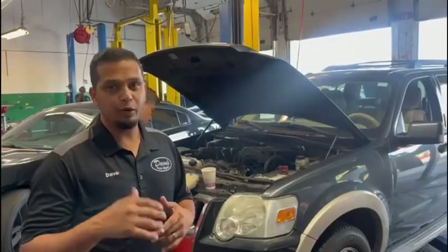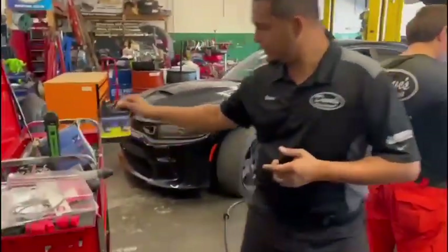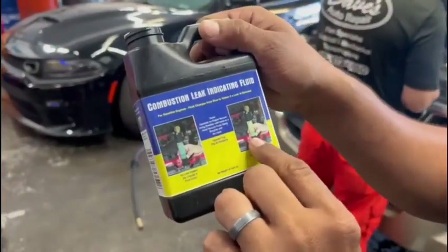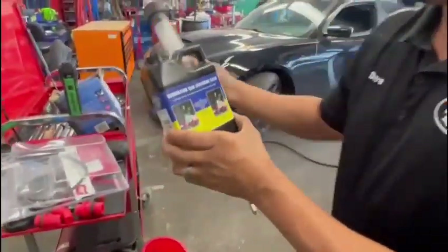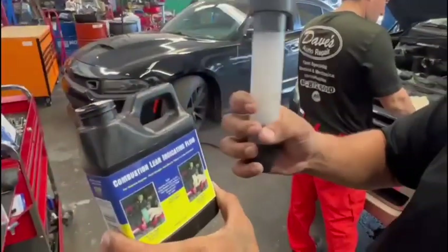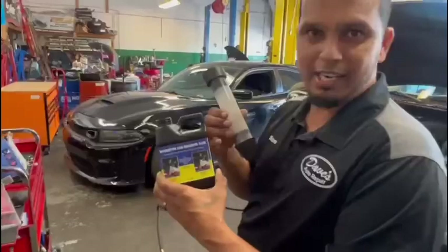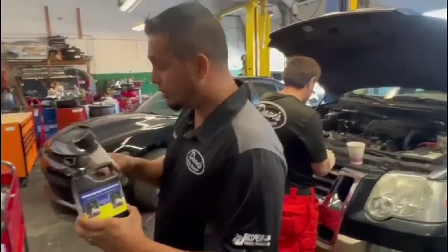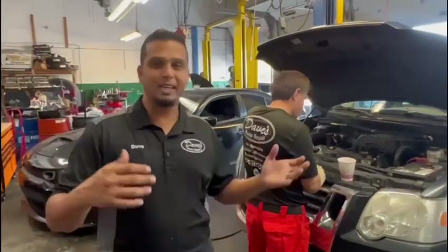The head gasket test we are going to perform is going to be chemically induced. This liquid detects combustion. We are going to put it in this reservoir and put it on the radiator. If there's any combustion coming up from the radiator, we will be able to detect it. This is very cheap — you can get it at Advance or AutoZone for about $20. This would save you a lot of money and a lot of headache replacing a whole bunch of stuff.